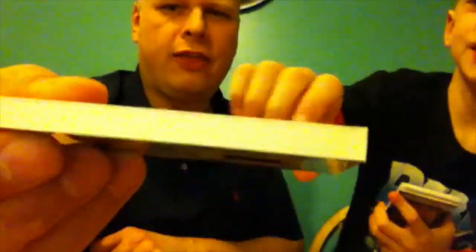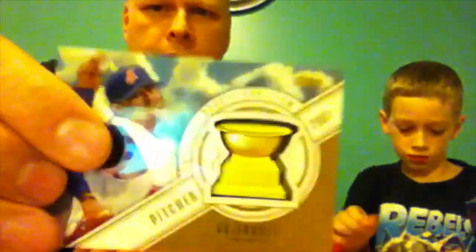Look at how thick that card is! Maybe that's the second relic — I think it is. Look at the feel of metal in there — it's like a little piece of metal embedded in it. No wonder it's so thick. Technically an Indians card.